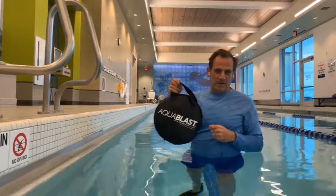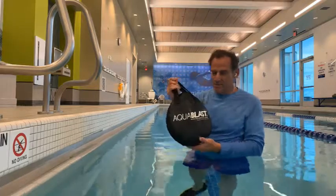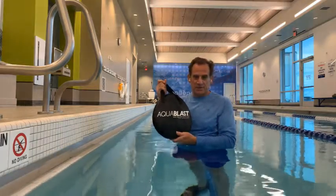Hey everyone, it's Rob from Aqua Blast Fit, and I'm here to show you how to set up Aqua Blast in about 60 seconds — maybe 30 seconds if you're really good at it.